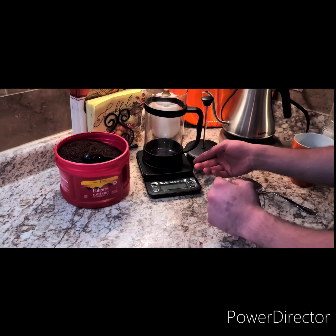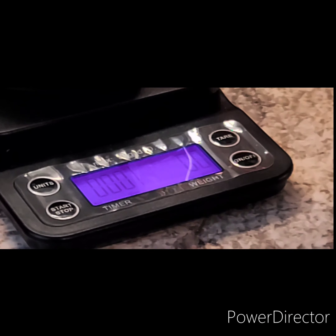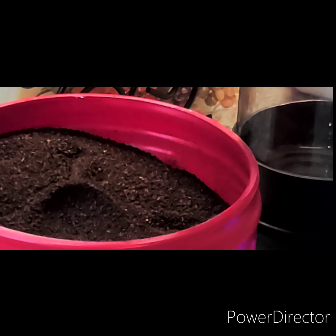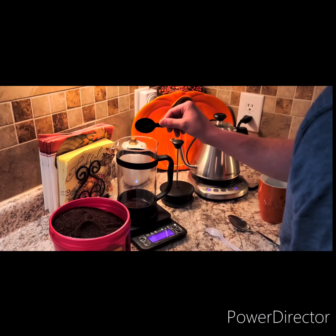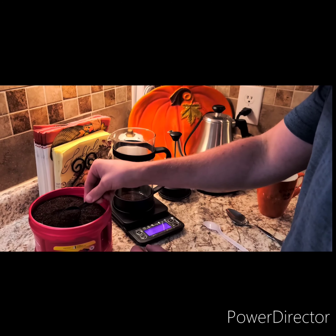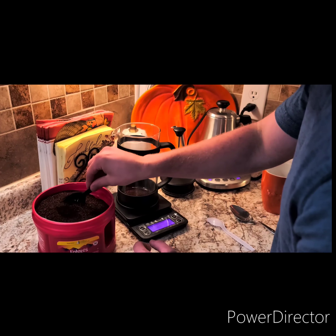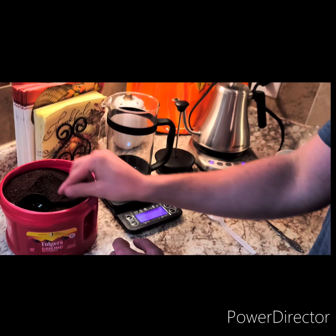So what we're going to do now is while that's heating up, we're going to turn on our scale. We're going to zero it out and measure out our coffee. I'm going to do 20 grams of coffee, and these measuring spoons measure out 7 grams per scoop. Right now we're at 11... and right now we're at 20.